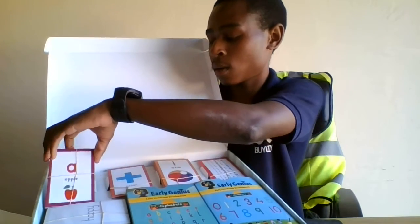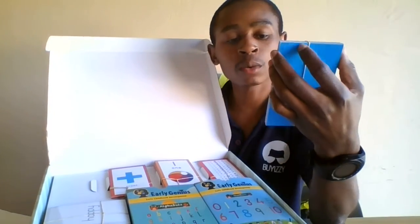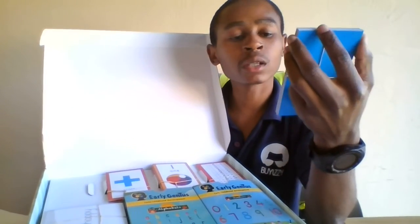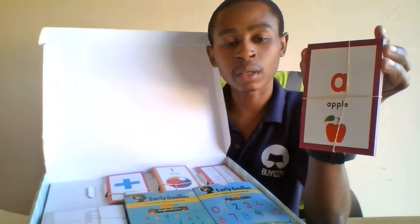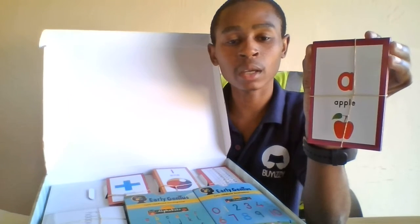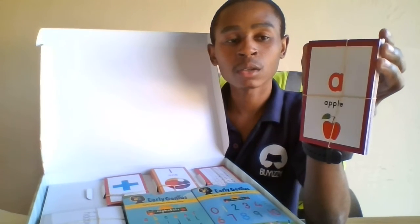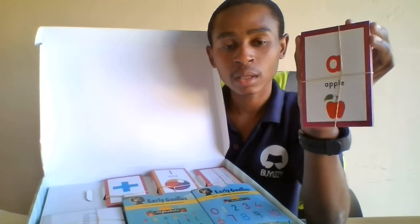And then we have the fourth deck. With the fourth deck we can see there's a drawing of an apple below, and in the middle there's the name 'apple,' and then an alphabet letter.